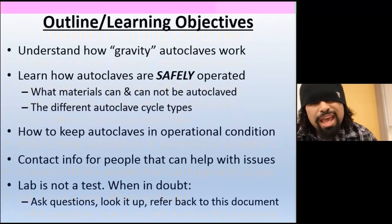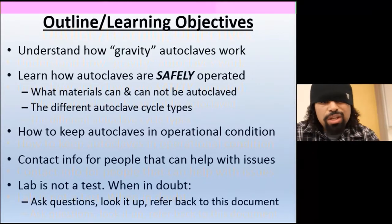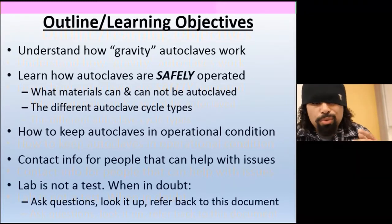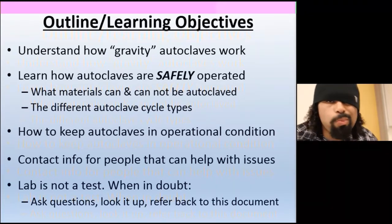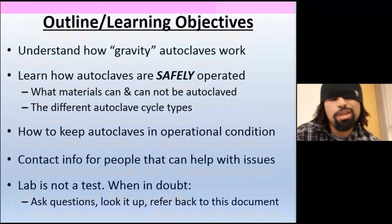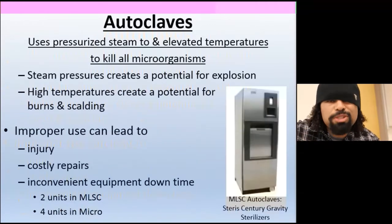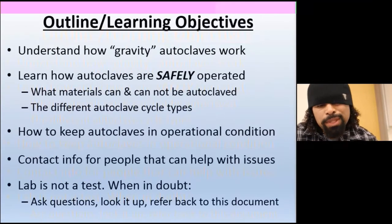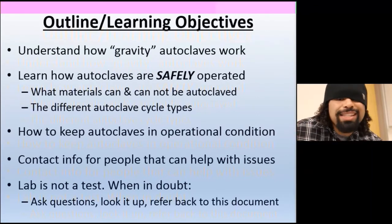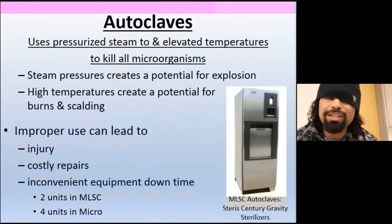Learning objectives: understanding what gravity autoclaves are, learning how to properly and safely use them, and how to keep autoclaves in operational condition — because if it breaks down, everyone in your building is going to come at you. Also covers contact info. This is specific to Cal State Long Beach. Lab is not a test — when in doubt, ask someone. Don't just start touching and slapping buttons, or you're gonna end up in a bad situation.